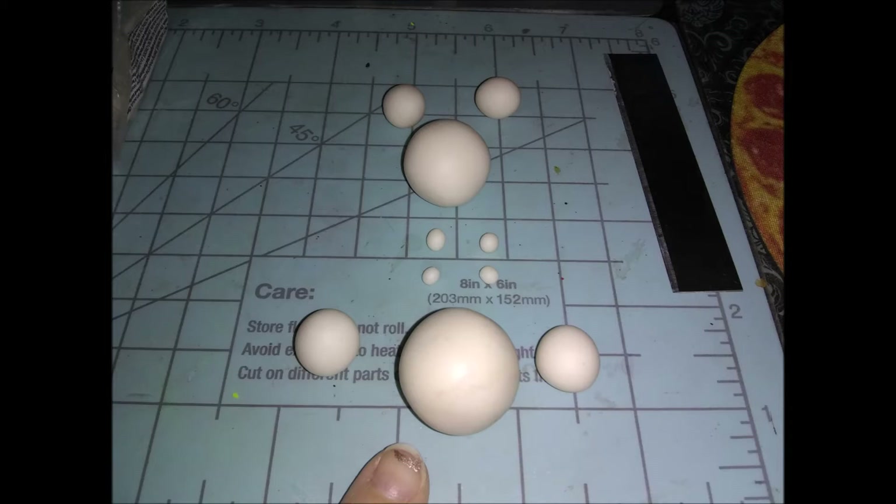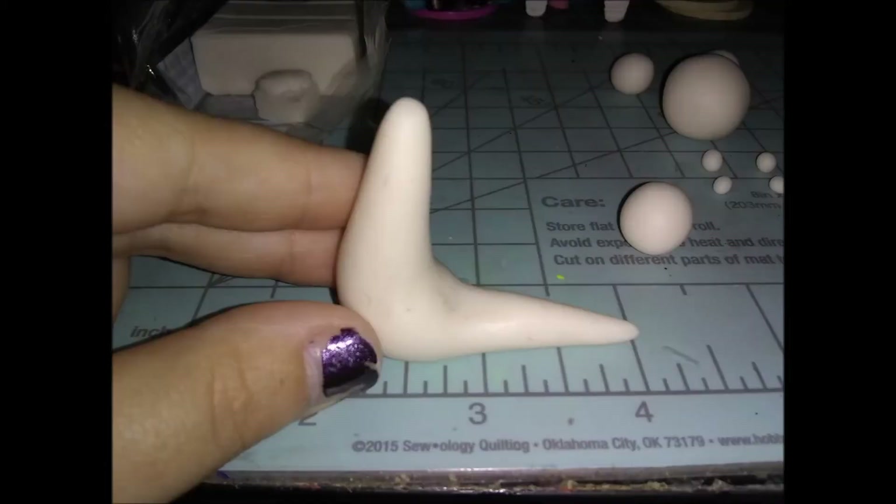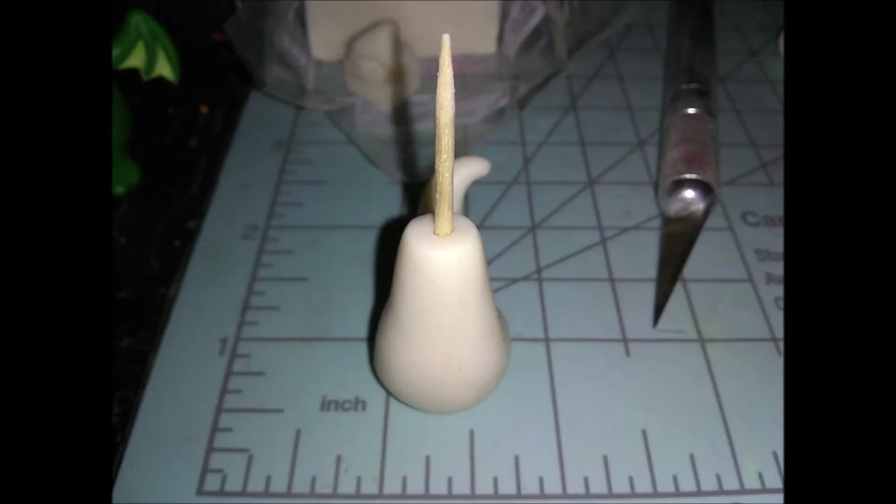We're going to start with the largest one at the bottom. Similar to how I make my dragons, you're going to roll it into a teardrop shape, but then the round end you're going to roll out too so you get this double pointed shape. Then the fatter end just bend up with your finger and press that against your work surface to make it flat. The little top needs to be flat too, so lay it down on the stomach part and cut the neck piece off. Then I jammed a toothpick into it for stability.